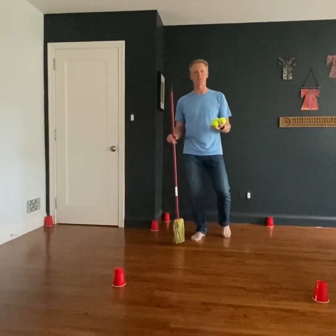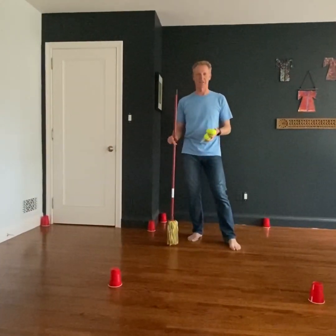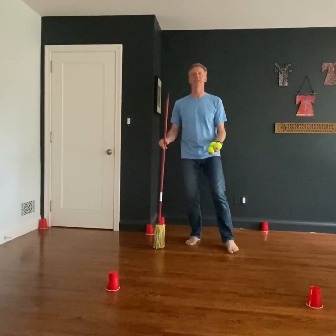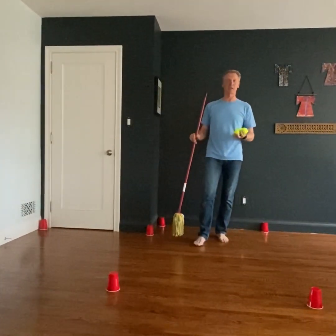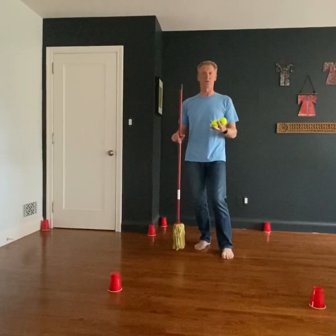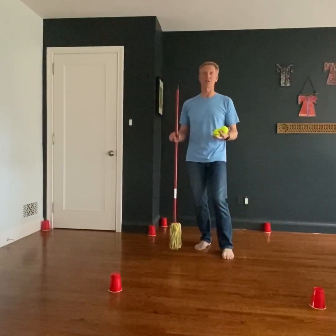Good afternoon, welcome back to another installment of Mr. Peace for Z class. Today we're going to play billiards, billiards on the floor. Billiards would normally be played on a billiard table, a pool table, or a snooker table. It's a different game than pool or snooker but played on the same table.